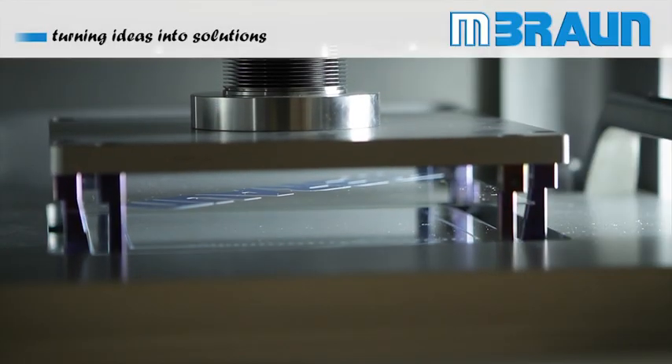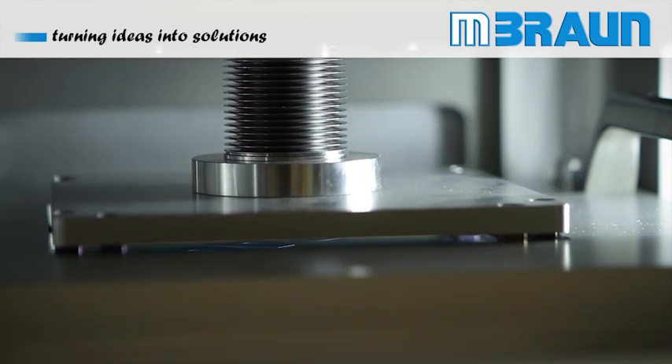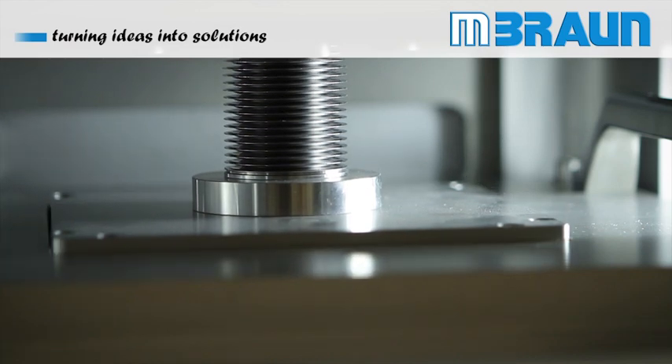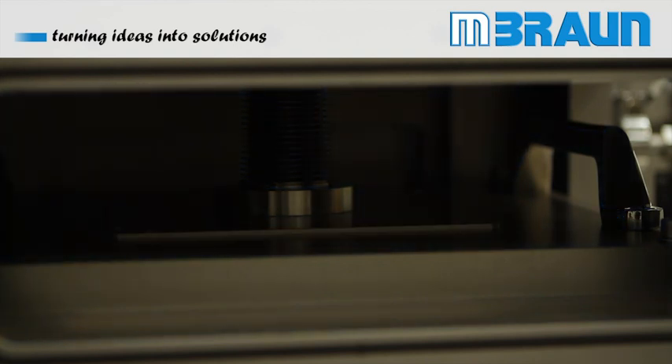After the glass-to-glass alignment is achieved, the glasses are pressed against each other under vacuum conditions. The high-intensity UV source cures the adhesive within seconds, whilst the active device area is shielded from irradiation via the optical filter.